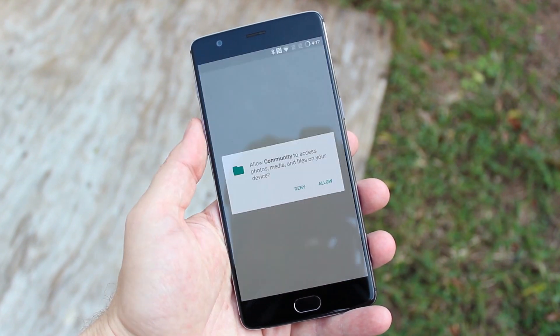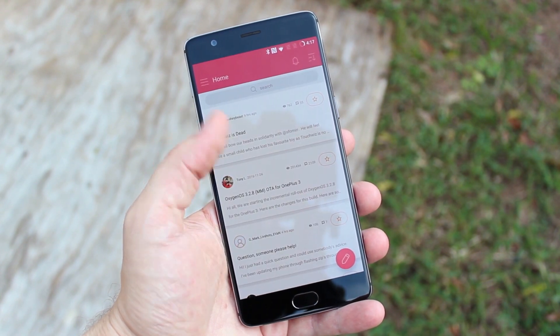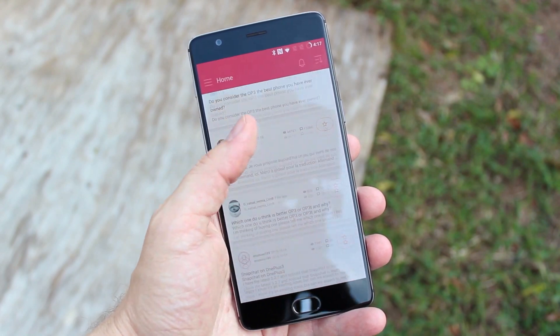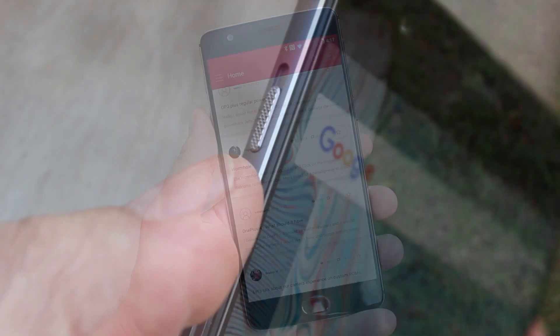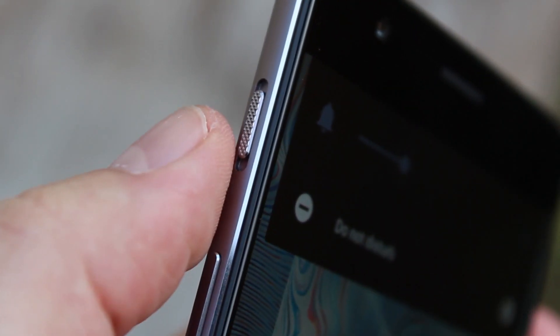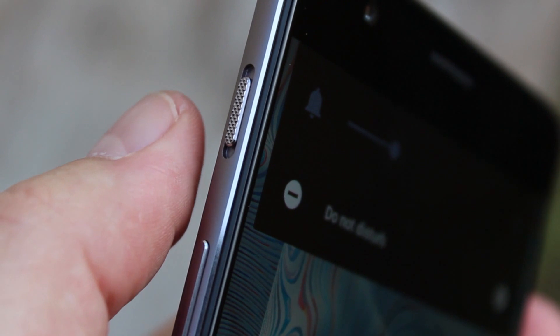On the front is the same 5.5-inch 1080p optic AMOLED panel, while around the back is that same 16 megapixel camera that we loved. It's also still running Android 6.0 Marshmallow, which is a bit peculiar since OnePlus just launched the OxygenOS Beta 8 for the OnePlus 3, which is actually based on Android 7.0 Nougat.